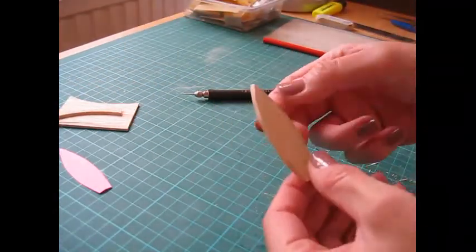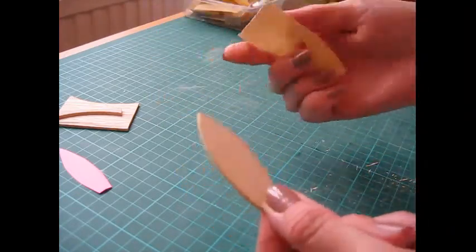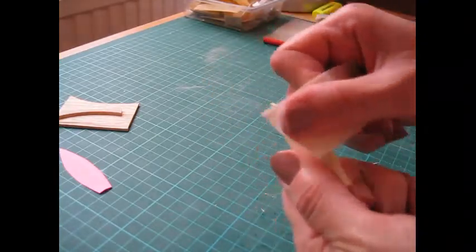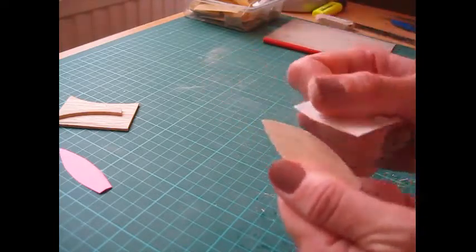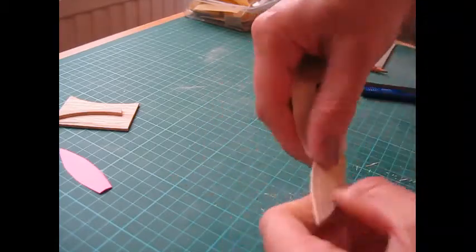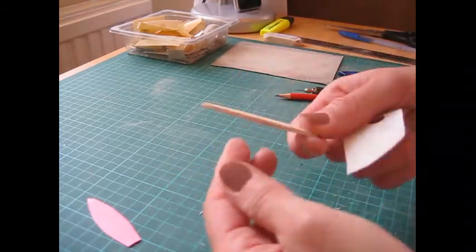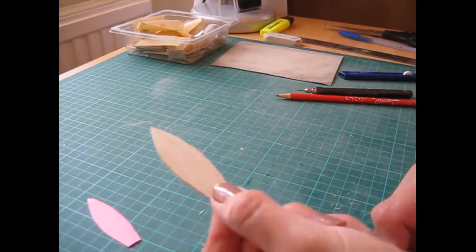Now we've got our basic boat shape. Cut some sandpaper into small manageable sheets and sand all the way around the edge to make a nice neat edge. We'll be sanding again once we've joined all the pieces together and whittled it a bit to make a better shape, so this is just a rough sand. You want three of these pieces, which will then join together to make the hull.